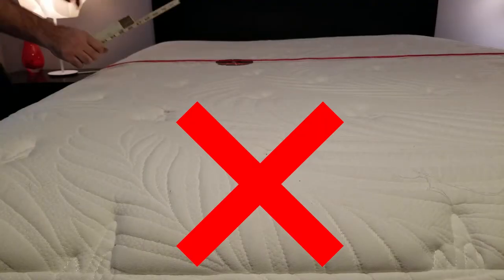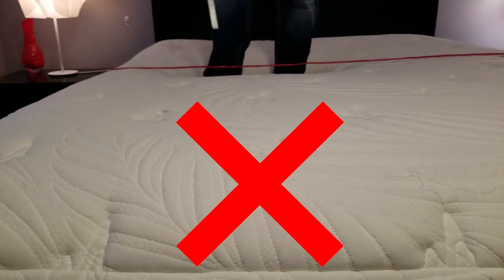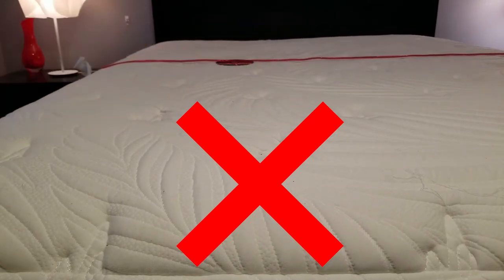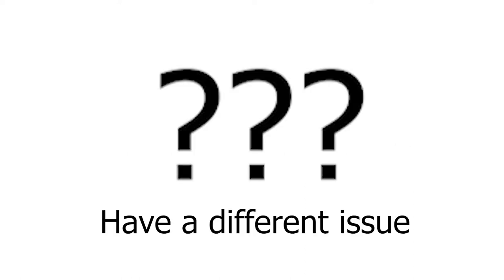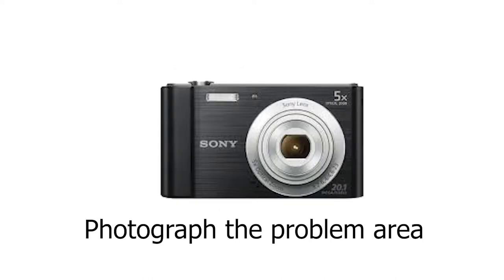It is important not to falsify this measurement as we will perform the same test when we do your exchange. If a claim proves not to be genuine, the mattress will not be exchanged and a fee will be incurred. If your mattress is having an issue that's not related to a body impression, please take a photo that best illustrates the problem and we will review it on a case by case basis.